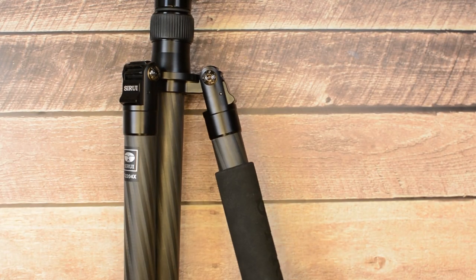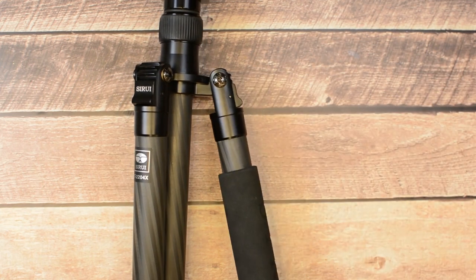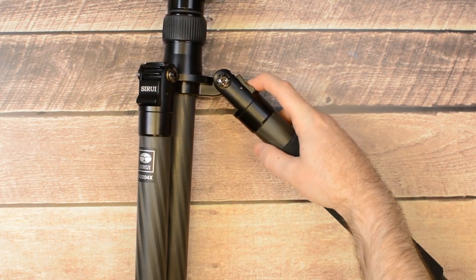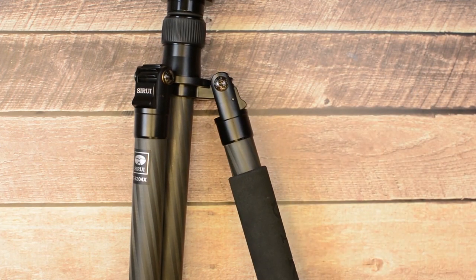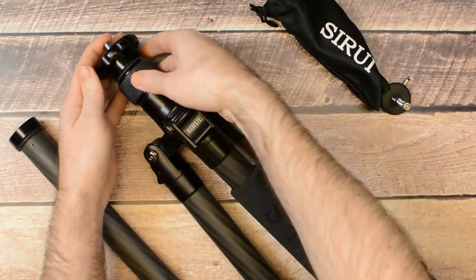The leg angle mechanism is pretty good — definitely better than that of the Genesis that we have tested, but not as good as some of the premium tripods. You have three open angle options that you can choose by pulling the leg inwards and pushing the leg angle button. The most open angle close to the ground requires an additional part. We would prefer Sirui would find a way around this that will not require this part, which can easily get lost.